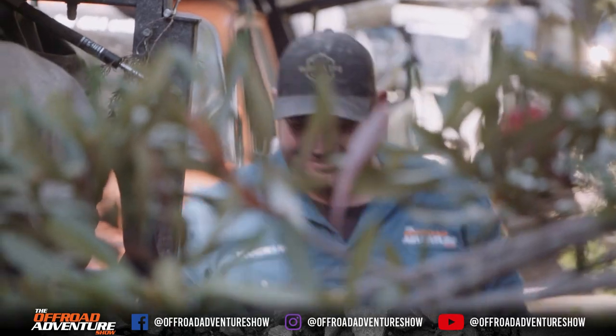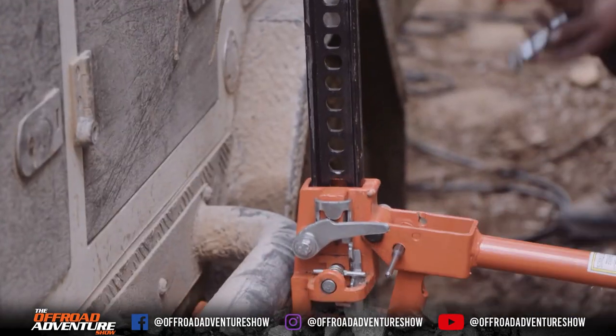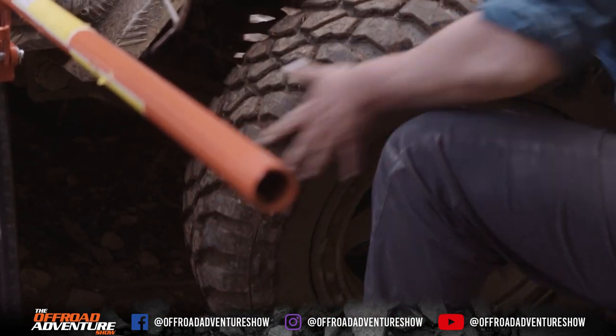So it looks like the camper trailer's got a bit of a flat tire. It didn't seem like a slow leak — it was a really quick rush of air that escaped. Wow!